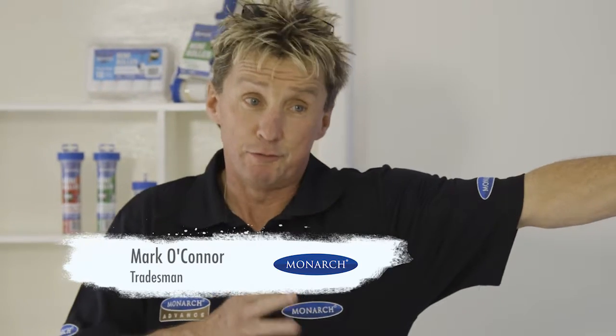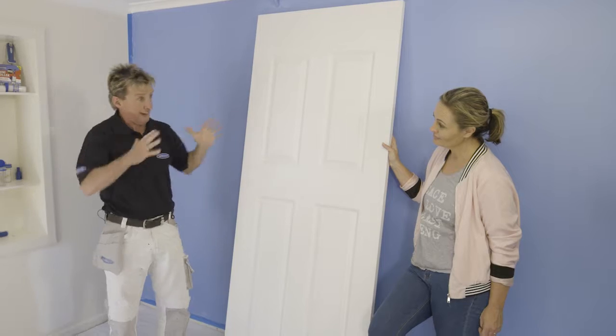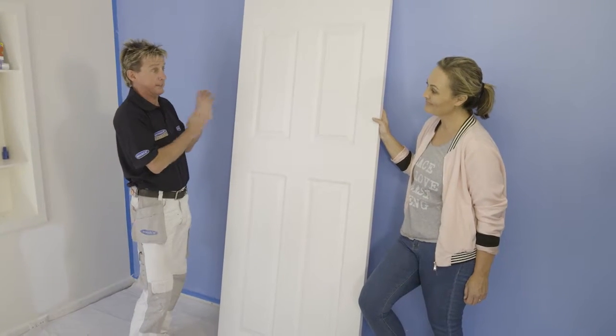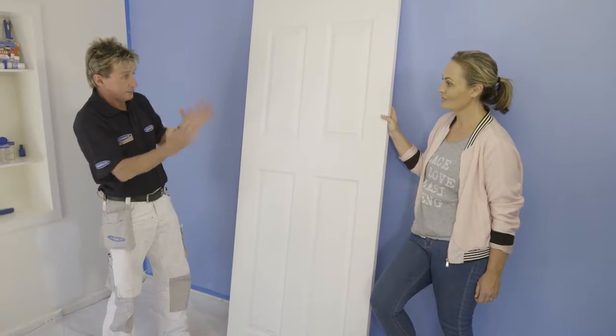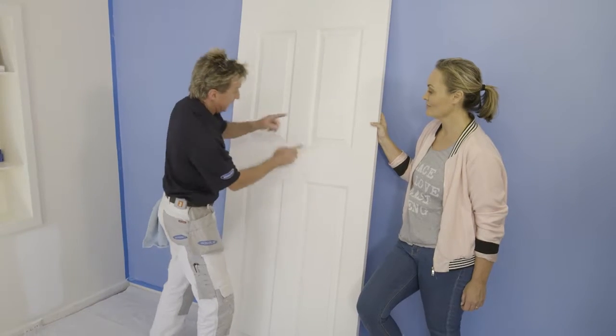Absolutely, Leanne. What you have is two really different types of doors — we've got a panel door like this and then your traditional flat doors. Everybody thinks these are so hard to do, but they're actually fantastic, particularly with a quality brush. It's basically like doing a jigsaw — you do one piece of the puzzle at a time. We're going to tackle the four panels first, then every other piece of the door. Ready? Let's do it.